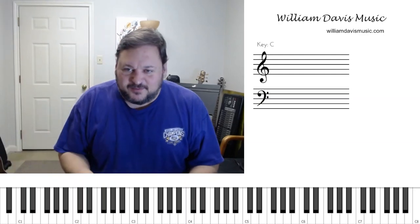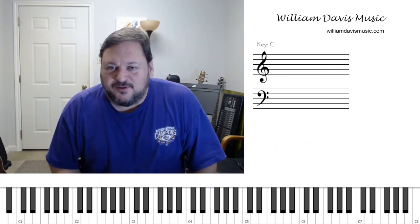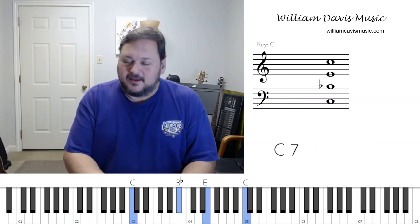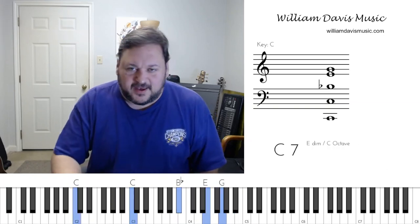Hey, I'm William Davis, and welcome to your music lesson. Today we're going to work on some gospel blues licks. I'm going to teach you about the flatted seven, and this is a signature sound in the blues and the gospel blues sound.